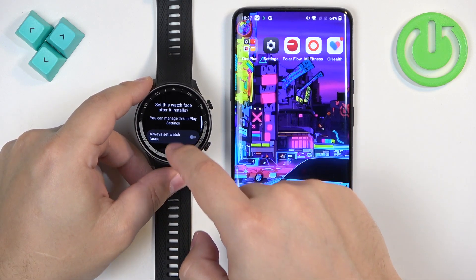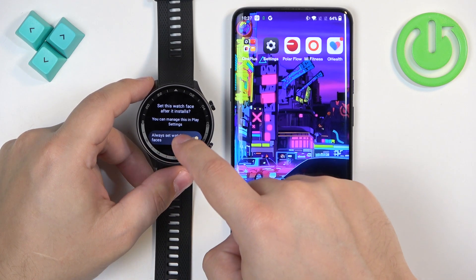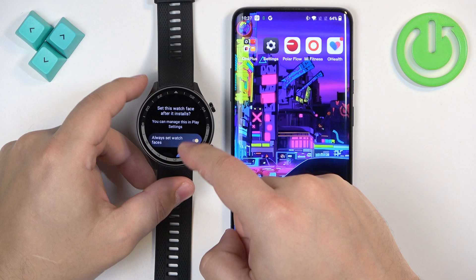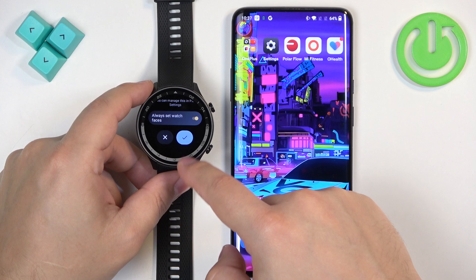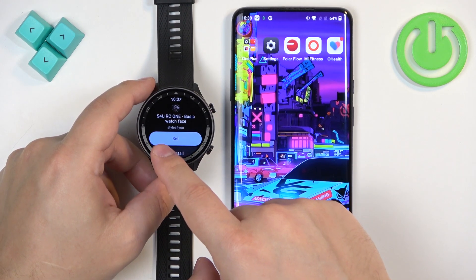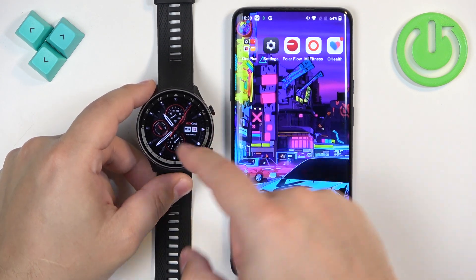Here, you can enable this option to always set the watch faces. And if this option is enabled, basically after you install the watch face, it should be set as the current watch face automatically. Then tap on the check mark and it's done installing. We have this set button, you can tap on it, and it should be applied.